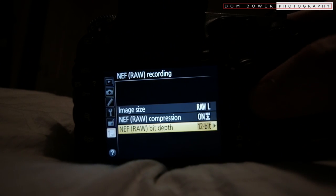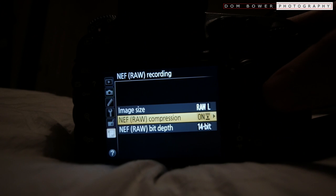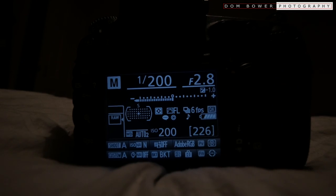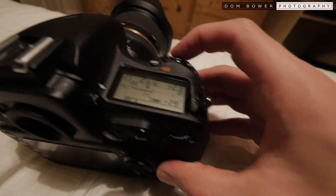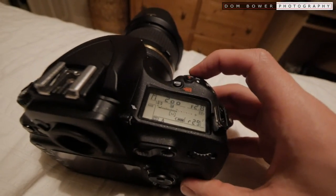And lastly, if we go to 14-bit DX uncompressed — the best that we can get — this will give us 226 potential photos. And if we press the button halfway down, it looks like we're getting 29 in the buffer. But let's see how many we actually get.